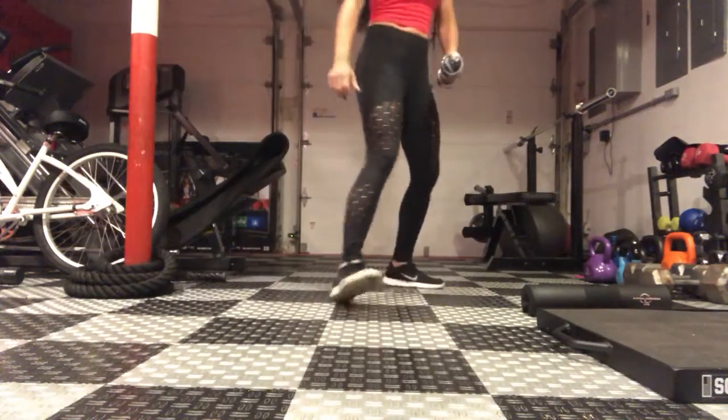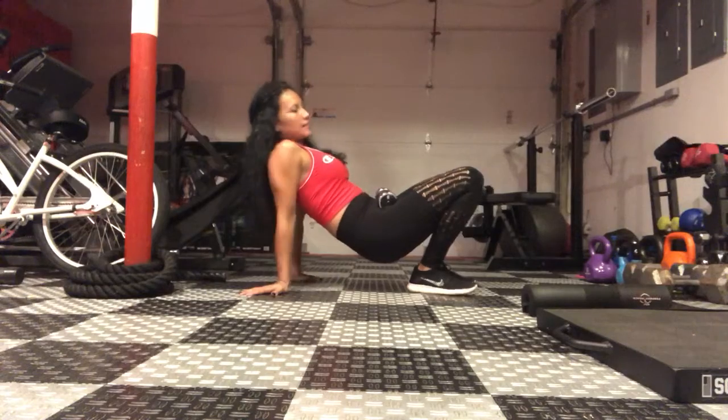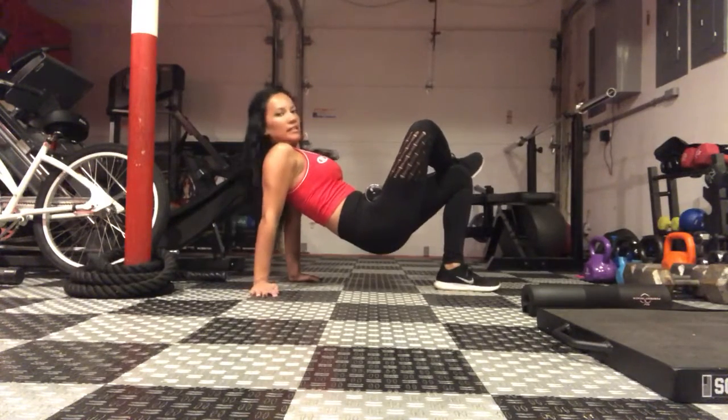Single leg tabletop bridge. You're going to place that right on your lap. You want to cross your leg on top of your knee.